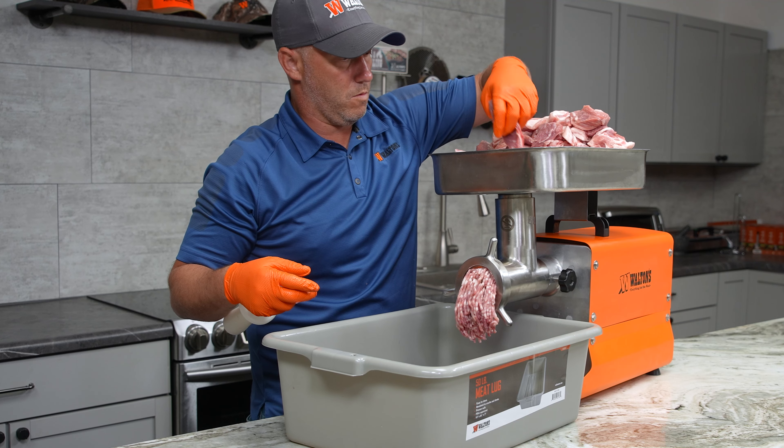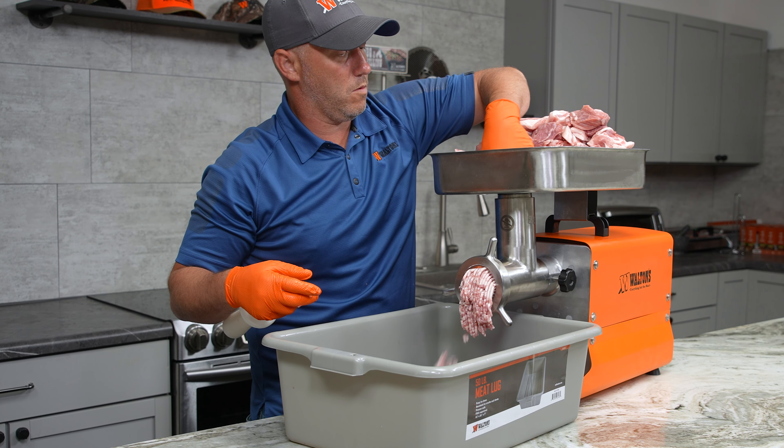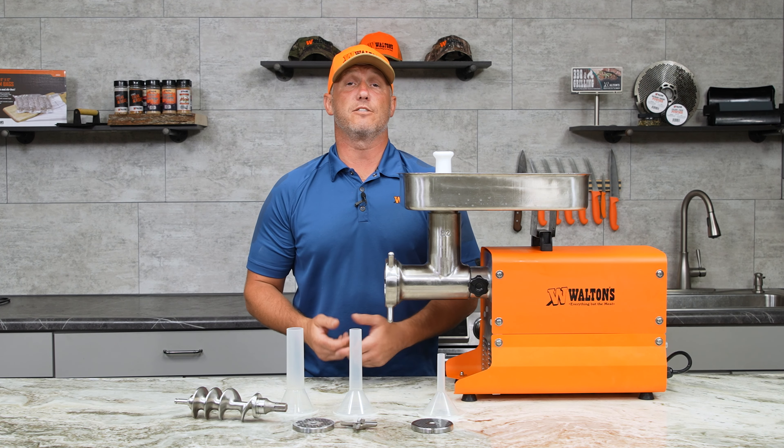It's got permanently sealed gears and a fan-cooled motor to keep the heat down. It's going to come with a 4.5 and 10 millimeter plate and a grinding knife.